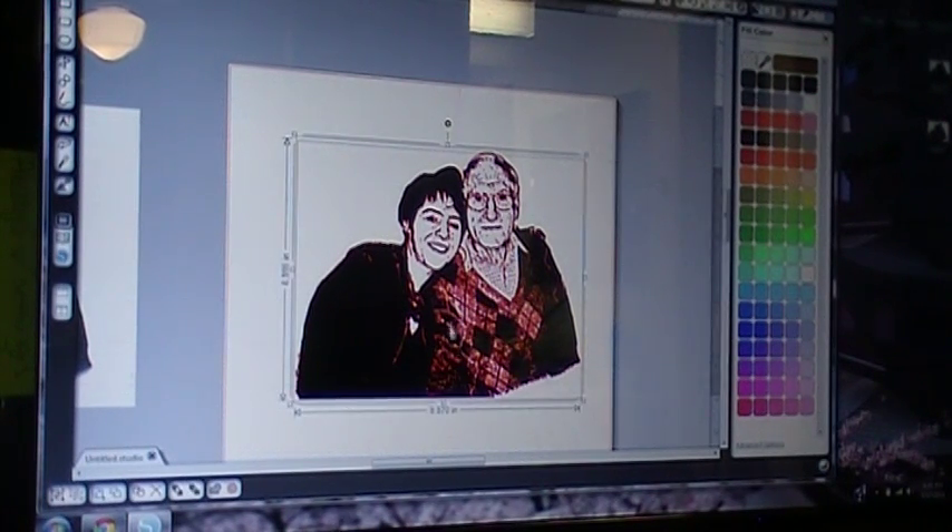Now as you can see, his shirt is probably going to be a nightmare to weed. Your machine is going to eat up the vinyl having to do all these little cuts in this area. So what we want to do is take out this texture. I'll put that one to the side so I can show you what I mean.